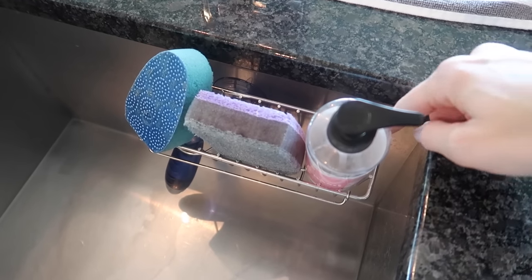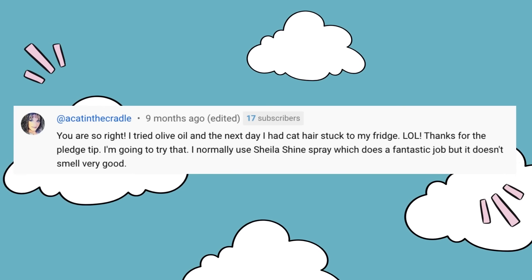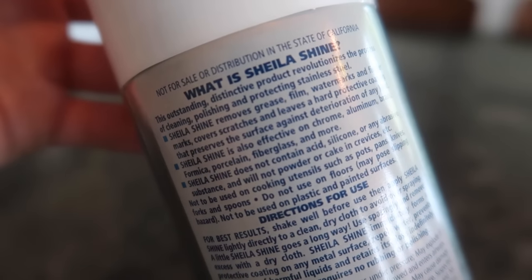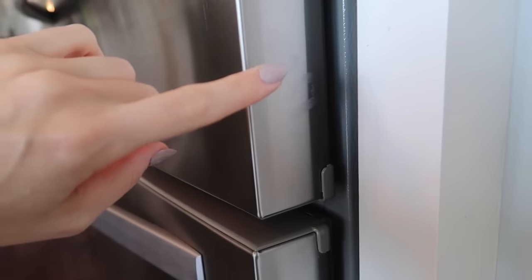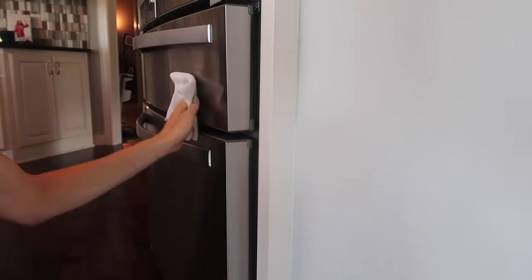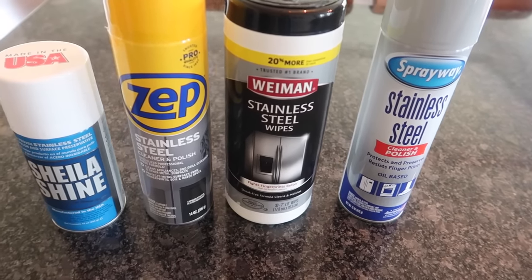Cat in the Cradle recommends Sheila Shine for cleaning stainless steel — it has a funky not-so-pleasant scent. So I went out and bought it — made in the USA. It smells exactly like acetone or WD-40. Normally something sticky like this I'd clean with a wet washcloth first, then go in with the shine. Alright, Sheila Shine is pretty good but not the greatest.